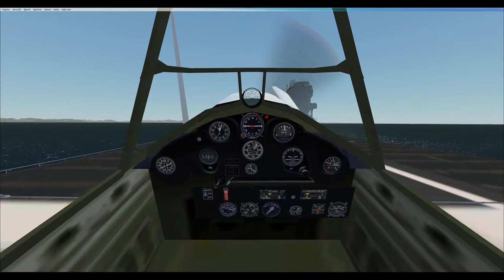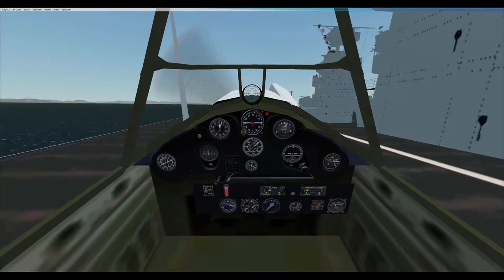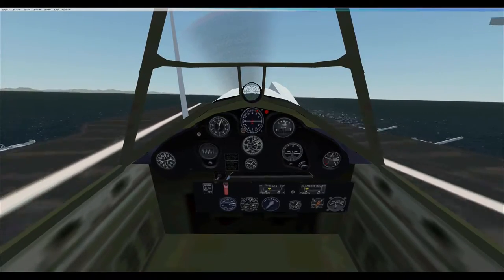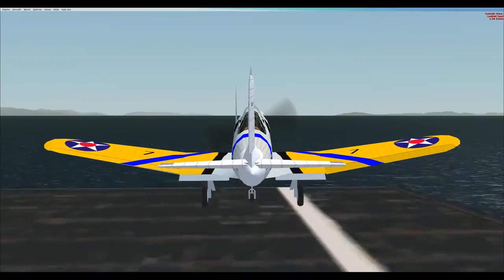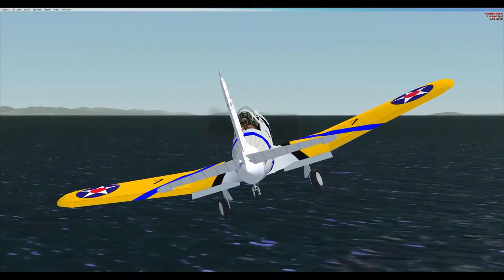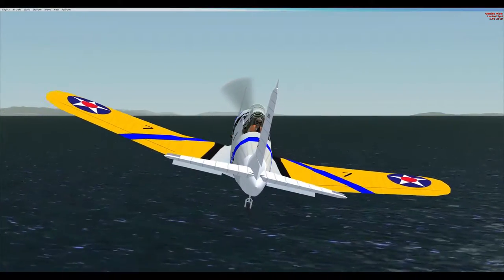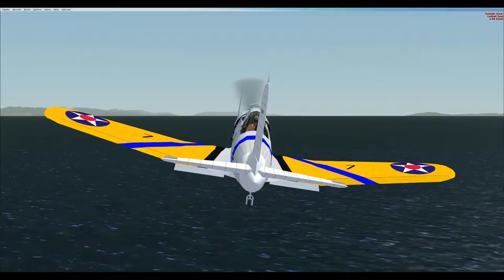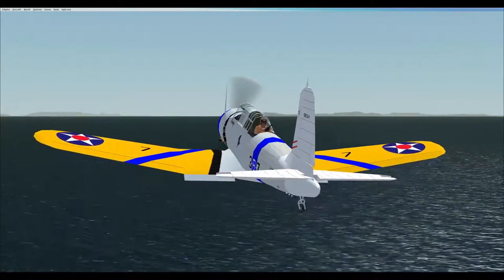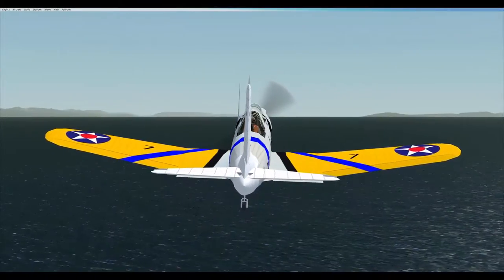Due to the obsolescence and poor combat performance, all Vindicators had been transferred to training units throughout the U.S. by the end of 1942, with the largest concentration assigned to the Naval Air Station Jacksonville, Florida, where they were used for scout bomber operational training. No SB2U-3 Vindicators survived the war, with approximately 30% lost in combat and 50% lost due to accidents and attrition. The only known Vindicator in existence is in the National Museum of Naval Aviation at NAS Pensacola, Florida.